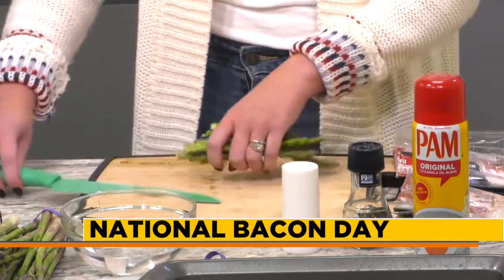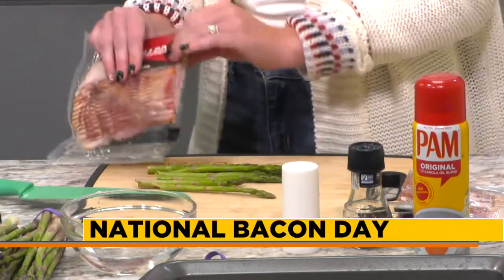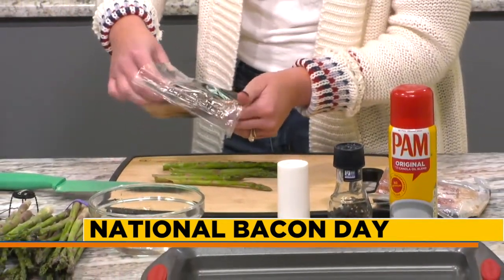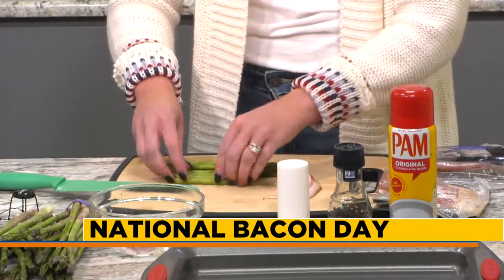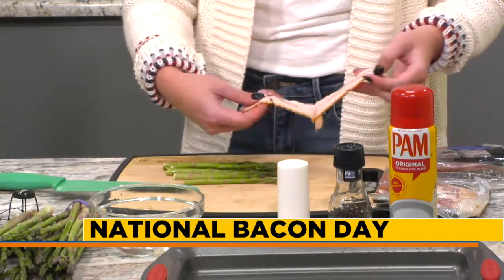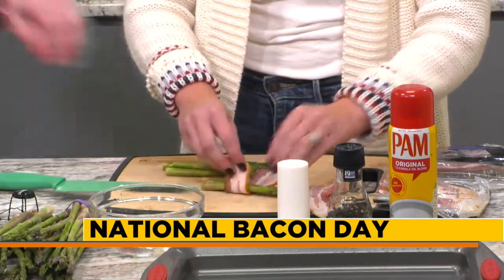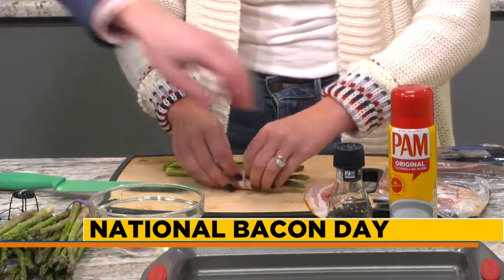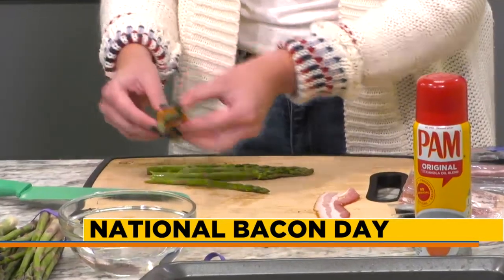Once you have a few ready, take some bacon. I like to cut it in half because it's a little bit easier to wrap around. Once you have your asparagus ready and your bacon cut in half, take a couple pieces of asparagus and toss them in some olive oil if you want — a little pro tip. I love garlic-infused olive oil. Then go ahead and wrap your asparagus with the bacon and just tuck the bundle underneath.